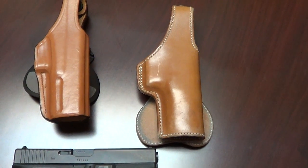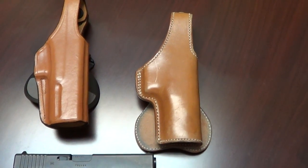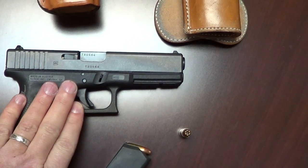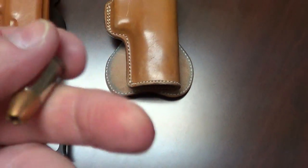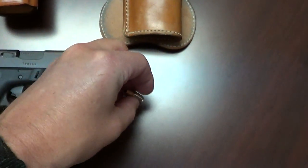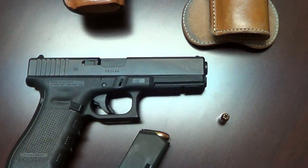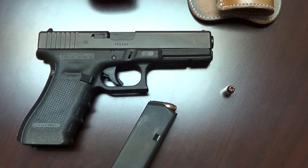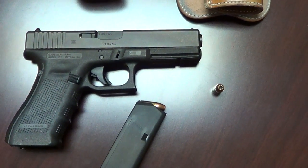I have both the correct holsters used in the show — not the screen-used ones, but identical to what Raylan used. The holsters are both made for a Glock 17, which is my everyday carry — a 9mm Gen 4. I carry hollow points in it. I'm not a big fan of 9mm, but since that's what Raylan carried, that's kind of what I carry. I usually wear a 1911 every day, and when I switched to this I don't even realize I have it on — that's the weight difference. I'm actually becoming a fan of the Glock just because it's so light.